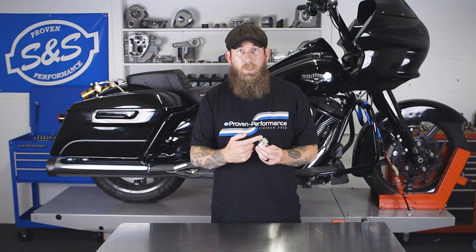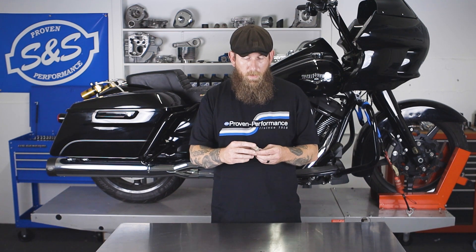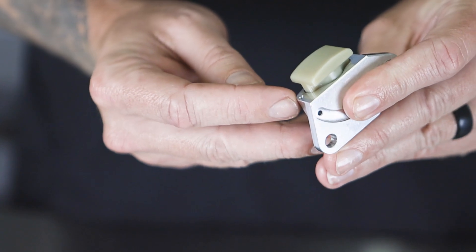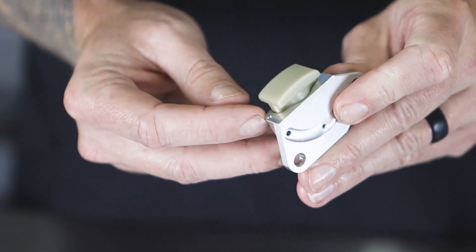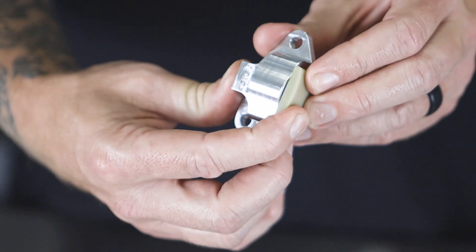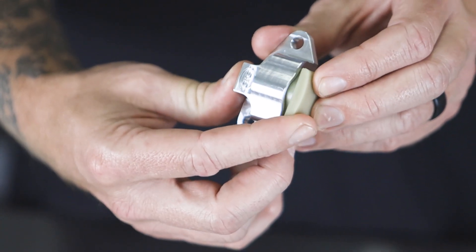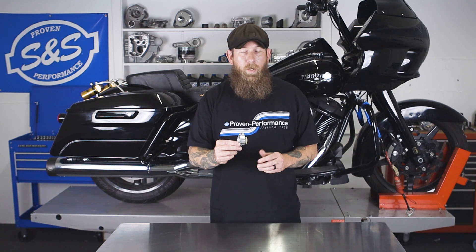First off, the shoe. The shoe is much thicker for chain wear and longevity — it lasts a lot longer. If you flip it over to the backside, there are a couple of holes at the bottom. This is direct oiling to the chain — it's a great feature. Also, a bigger plunger. And last but not least, the construction of the actual tensioner makes it more stable and durable through wear and tear.